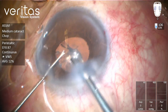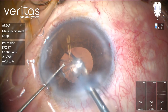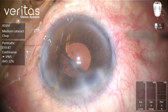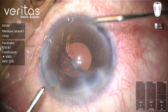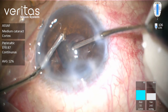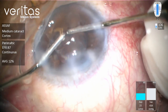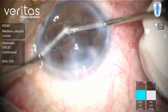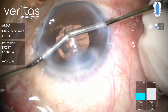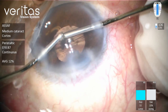We now have a small part of epinucleus remaining, which we can address by irrigation and aspiration. The pupil is around 4 millimeters in diameter. The epinucleus is semi-solid, so we can crush those fibers with the second instrument and patiently aspirate those parts.